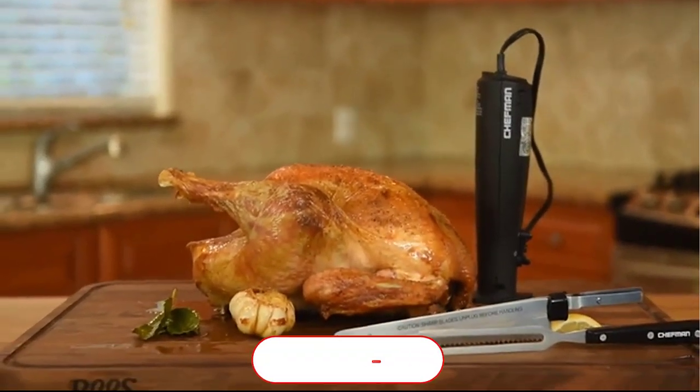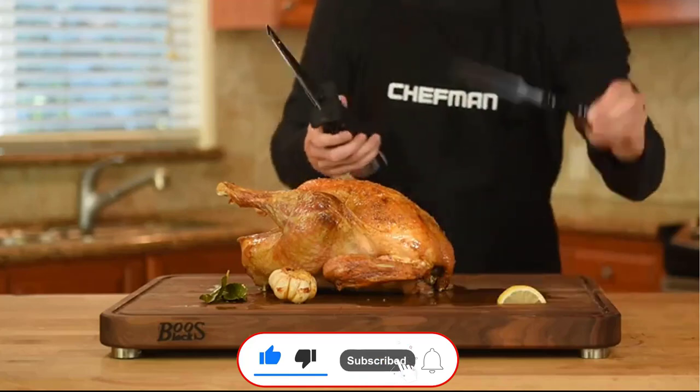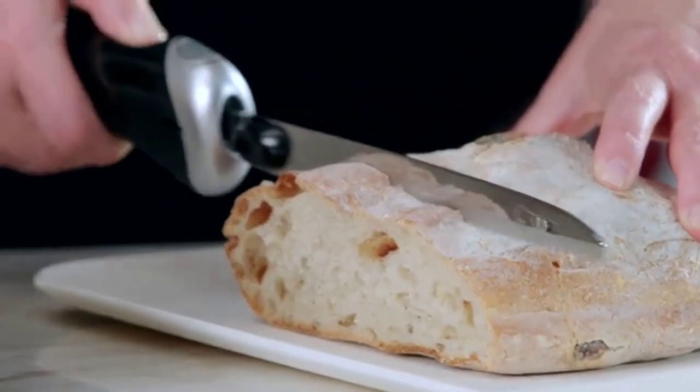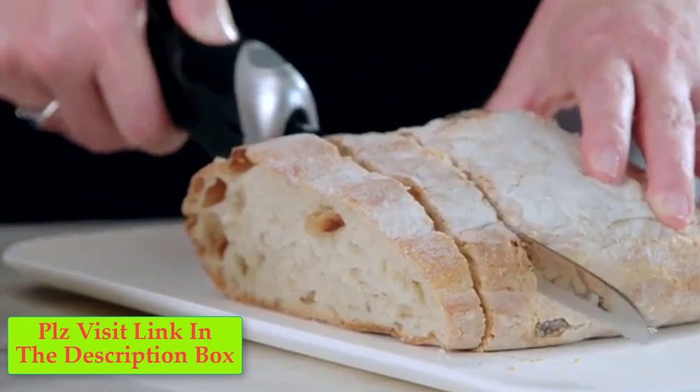An electric knife makes the task much safer, quicker, and more consistent. To carve a whole turkey or chicken with a knife can be pretty hard on your hands. To cut through the flesh and bone, carving demands a significant amount of energy. A perfect electric knife allows you to do so with ease and less stress.